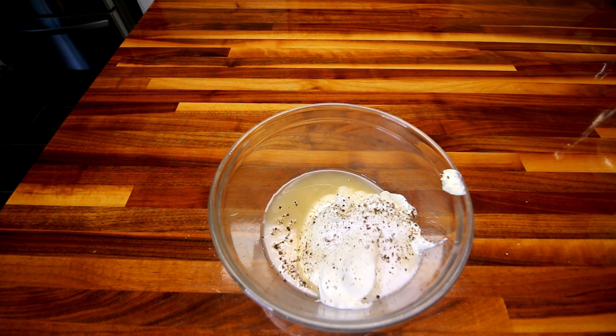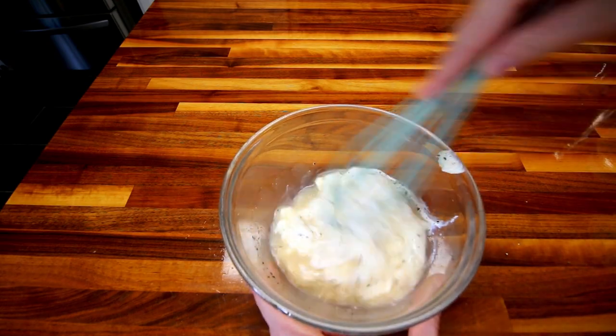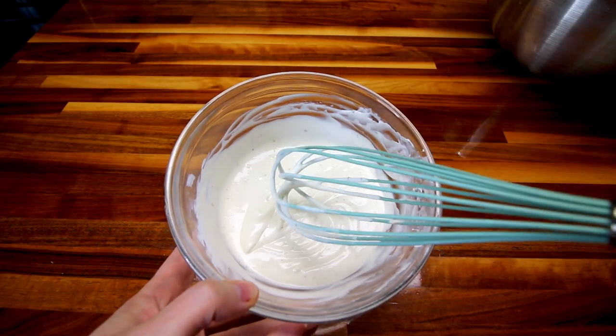Then I'm going to add just a pinch of salt because I don't want it too salty. You can always add salt later to your individual servings. And so now I'm going to just whip all of this together, and then set it aside.